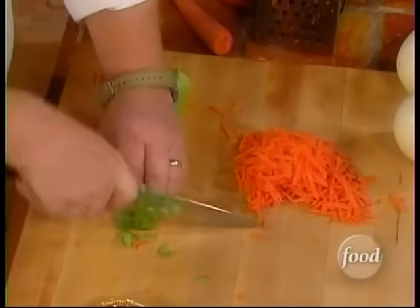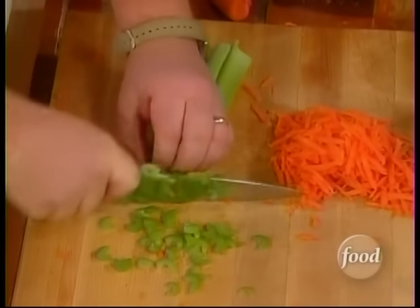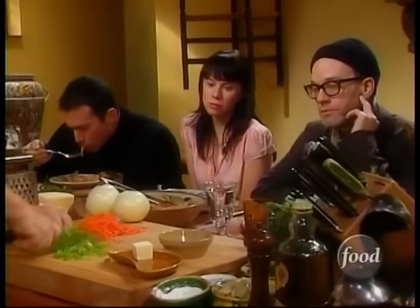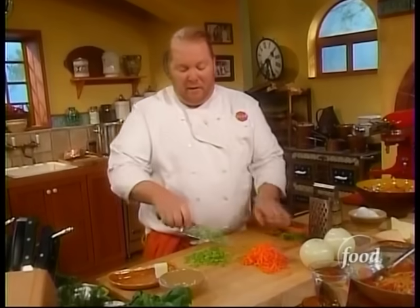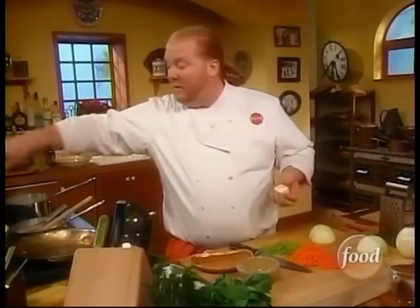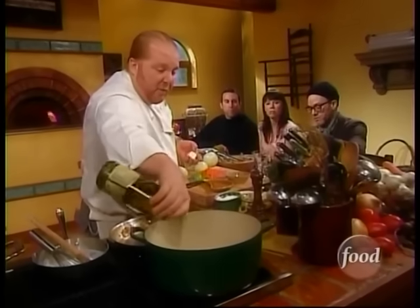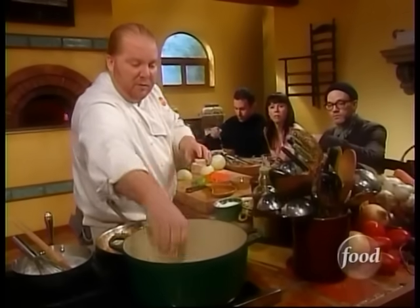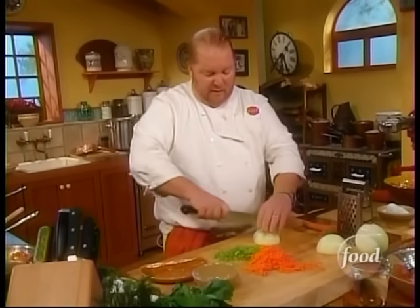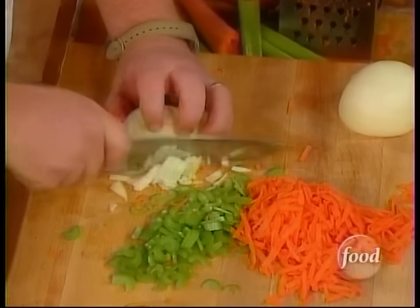Traditionally in Emilia-Romagna when making this sauce, we use three meats: pork, veal, and beef. But you could just as easily use just one of those if you wanted a beef ragu, veal ragu, or pork ragu. In this case, instead of plain pork, we're going to use finely ground pancetta — the seasoned pork belly, or the bacon of Italy. The trick to this dish is we're actually going to use two lipids: about five tablespoons of extra virgin olive oil and three tablespoons of butter.